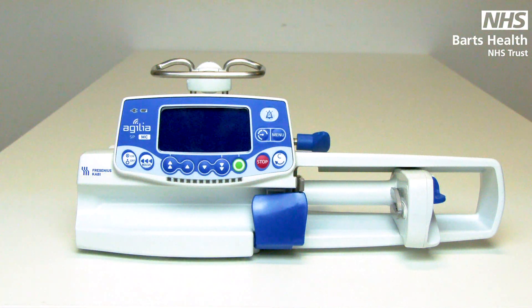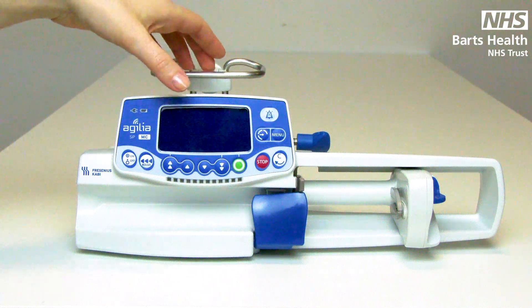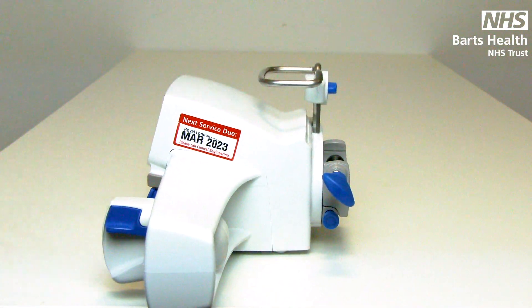Pumps should be used for all infusions five minutes or longer. Regular maintenance is undertaken and the due date will be indicated by a sticker on the side.